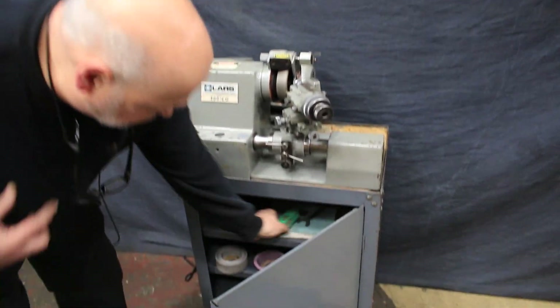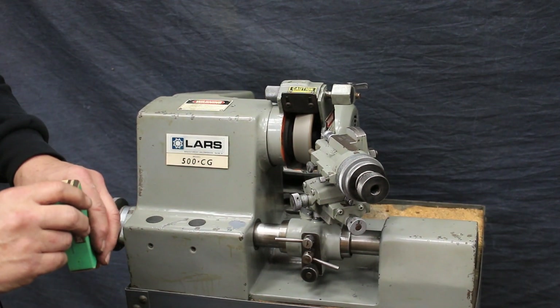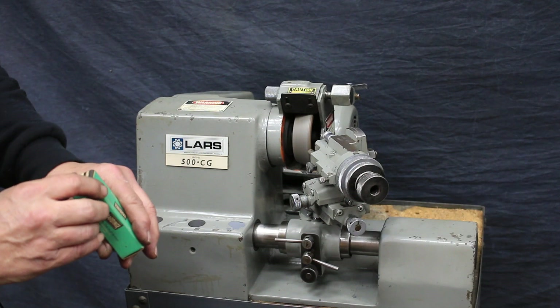It uses a hardage-type collet. This is a hardage N3NS collet, 3NS.